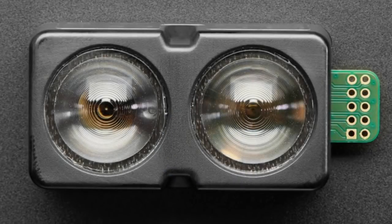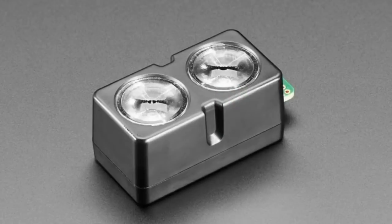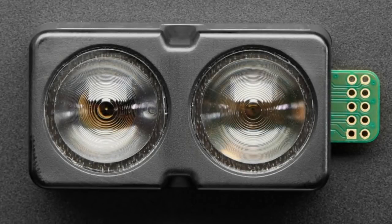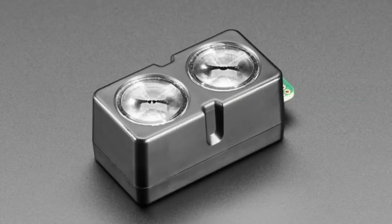Next up, we have the Garmin LiDAR Lite V4. We carry a couple of LiDARs that are laser distance sensors from Garmin, and they're also making light-based distance sensors. These use IR light that's lensed and bounced off of an object, and the time of flight of the light is what's measured. This doesn't use a laser even though it's called a LiDAR — these days people say LiDAR for any light-based distance measurement. This is an IR LED-based solution, not a true laser, but it's a lot less expensive because of that.